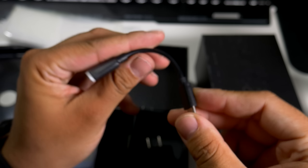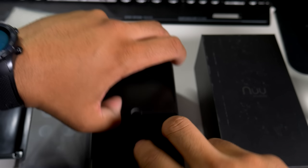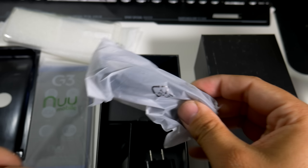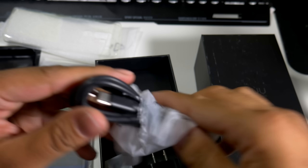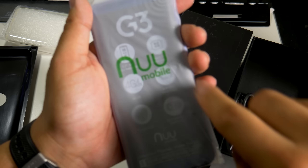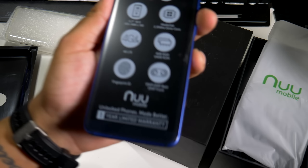You do get a dongle because it does not have a headphone jack, so we are definitely going into flagship-type territory with no headphone jack. You have a SIM injection tool of course, and the best thing about this device — it does have Type-C, so you're definitely moving up in the world of budget devices. Let's pop this spec card out.